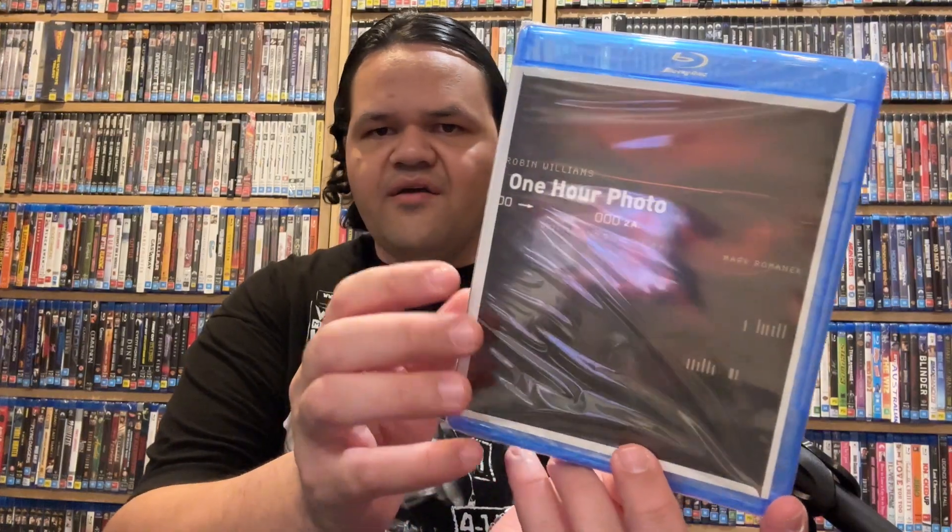I like this cover — One Hour Photo, great Williams movie. I love the cover of this. It's not open yet because I haven't watched the Blu-ray copy. You know, the cover alone — that's Robin Williams, he's in red, this looks a bit ominous. I want to watch this movie.